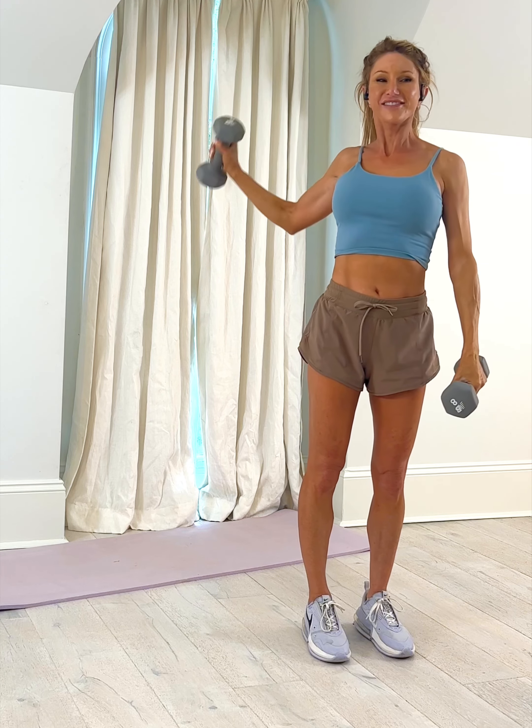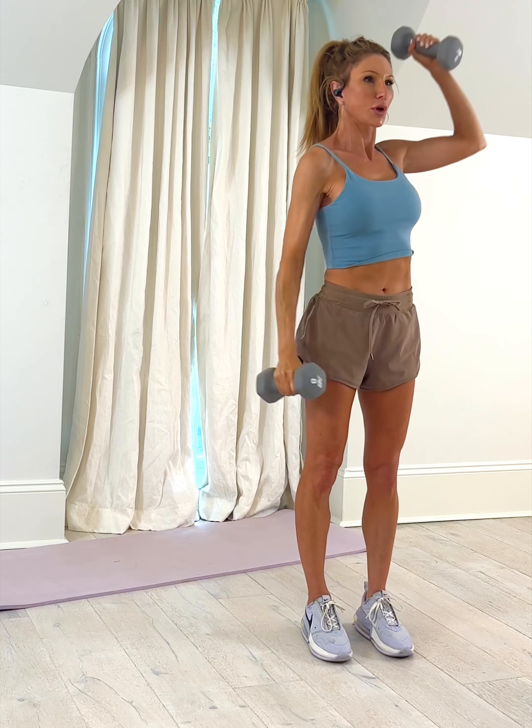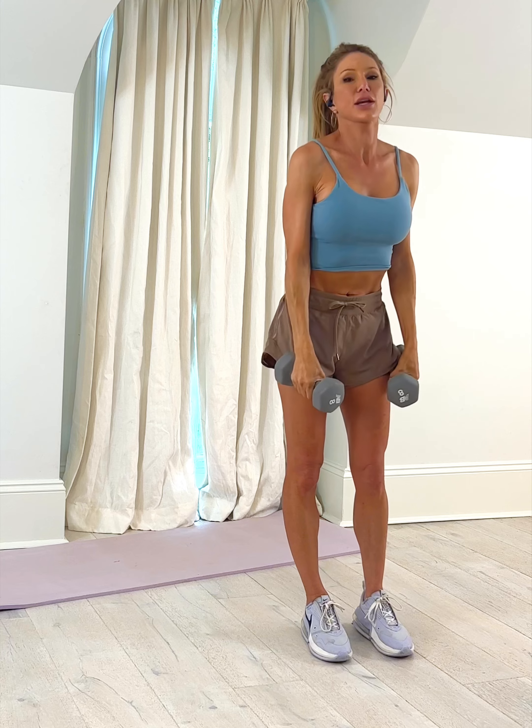Let's count it down — that's four, three, two, last one. Okay, let's break and wiggle. Now we are going to swing forward — freestyle — just a few more. Last one, release.